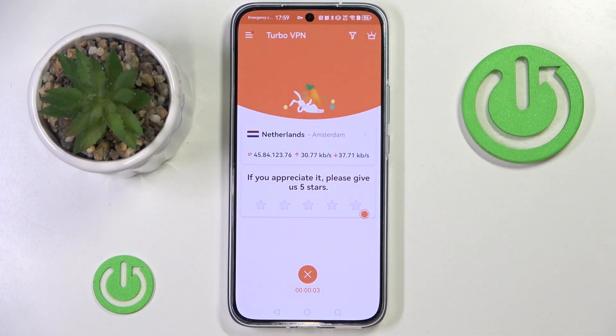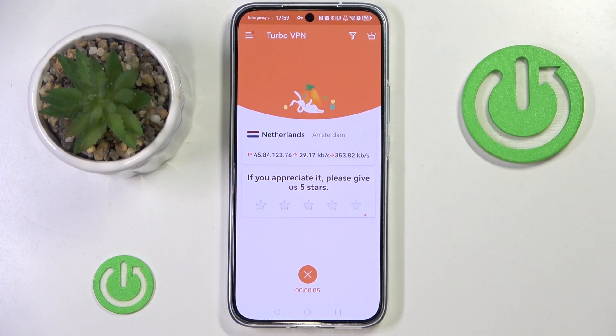Now close this ad again and as you can see I'm connected to VPN in the Netherlands. So that's it for this video — if you liked it, please remember to leave a like and subscribe.